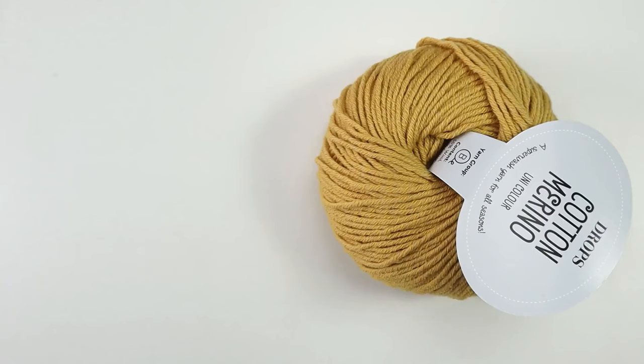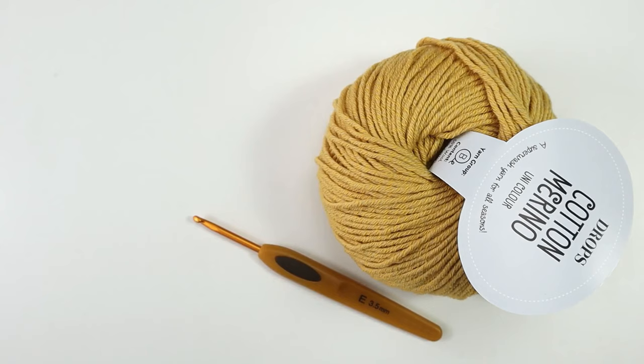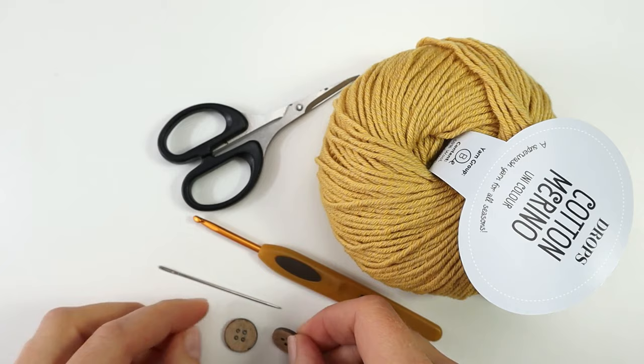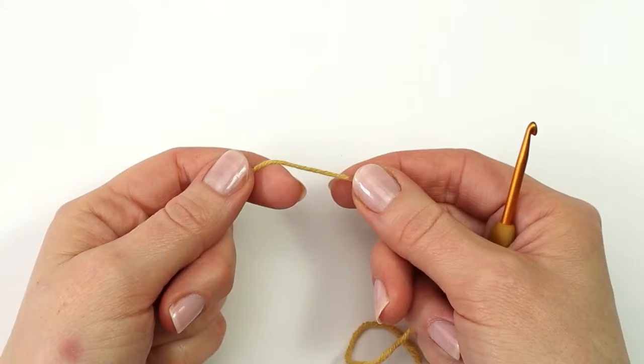To make the shoes I will need some yarn, and I'm using this beautiful Drops Cotton Merino in color 15. I will also need a crochet hook 3.5 millimeters, some scissors, a darning needle, and two buttons for each of my two shoes.